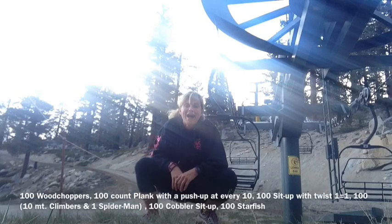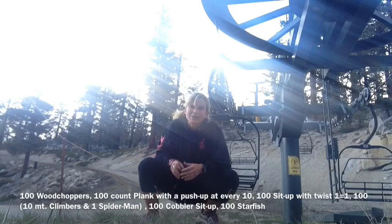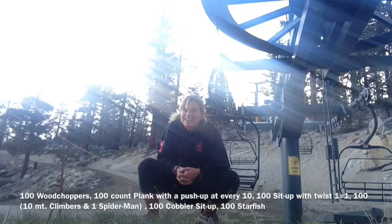Hey, Nikki here. I am here at the top of Heavenly, ready to get you on your 600 conditioning core. Nothing like running up to 10,000 feet and then doing our 600s at the top of Heavenly, which feels like heaven. So I hope you join me — it's going to be a really fun, quick 600s.